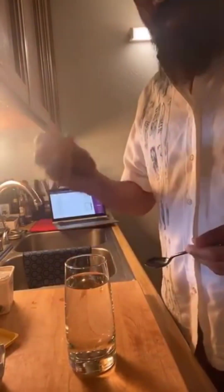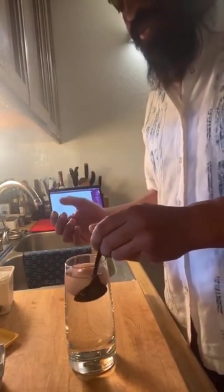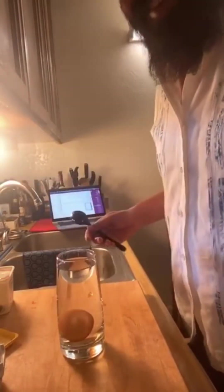This is the second egg from the same box. You'd think they would both be bad, but that first one just had a funny texture to the shell. But if you look at this one, it goes all the way to the bottom of the glass — so this egg is actually good to eat. I'll throw out the one and eat the other. A little trick.